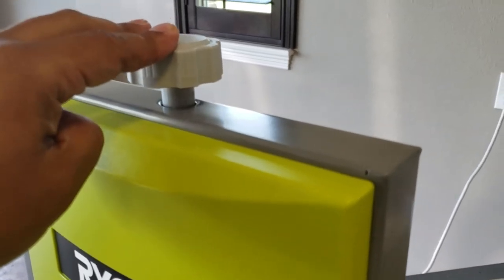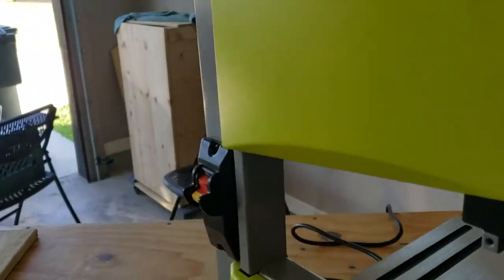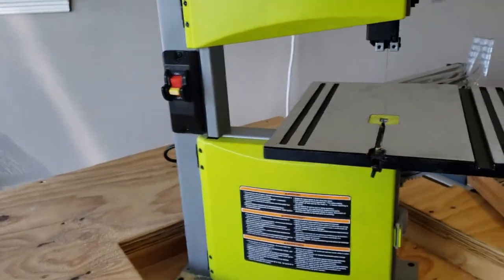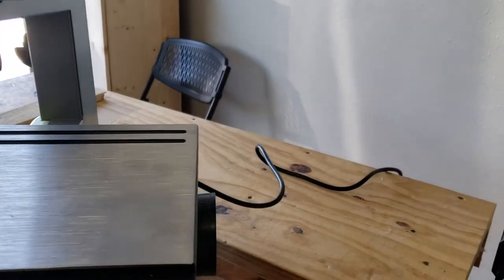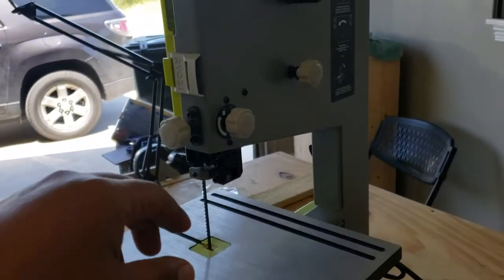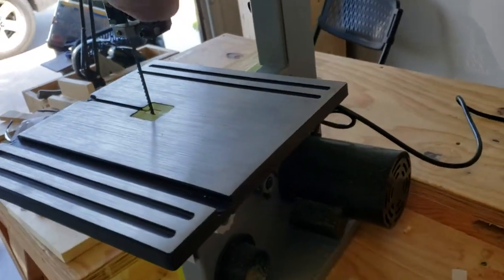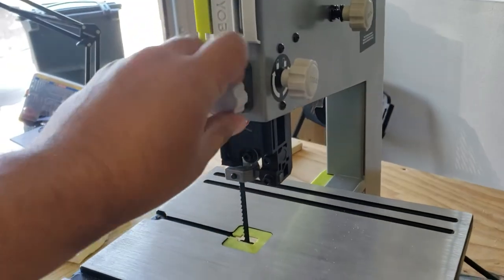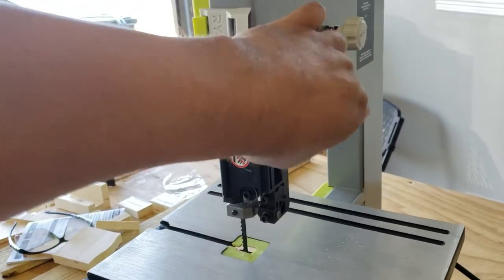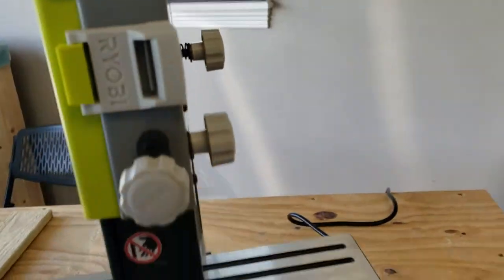This will tighten up the blade itself. This lever here will drop down. I'm not trying to tell you how to install it and operate it — always check the user manual and figure out what you need to do. This knob will unlock this so the height adjustment can be moved around.